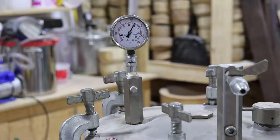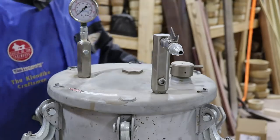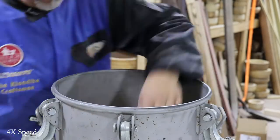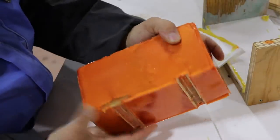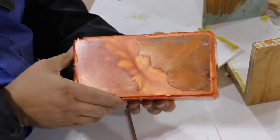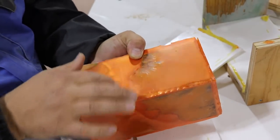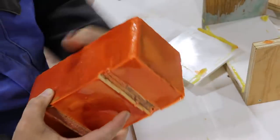This blank has been in the pressure pot for six hours now at 100 PSI. That is orange! You can see where we swirled it in the center — you can see the effect. This is what matters because this is what's going to be in the finished piece; all the rest of this is going to come off.